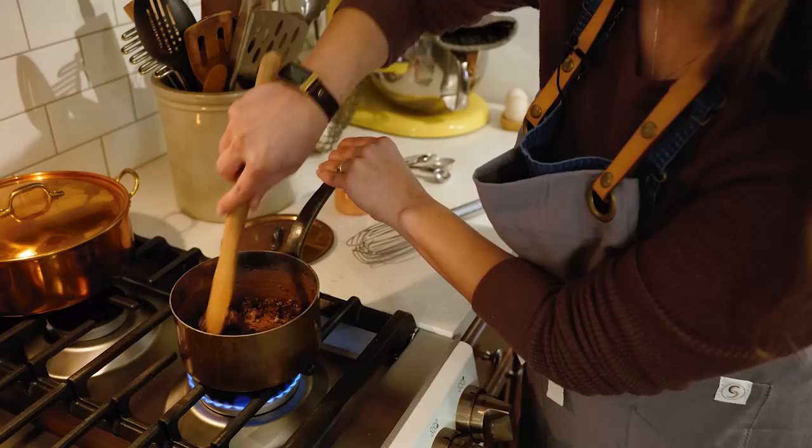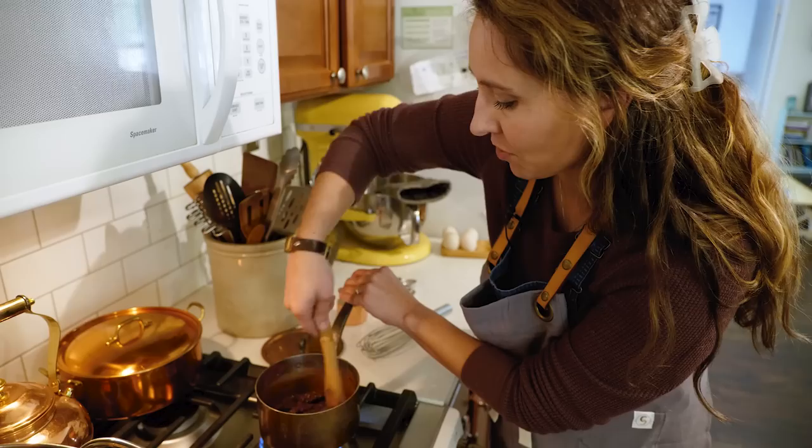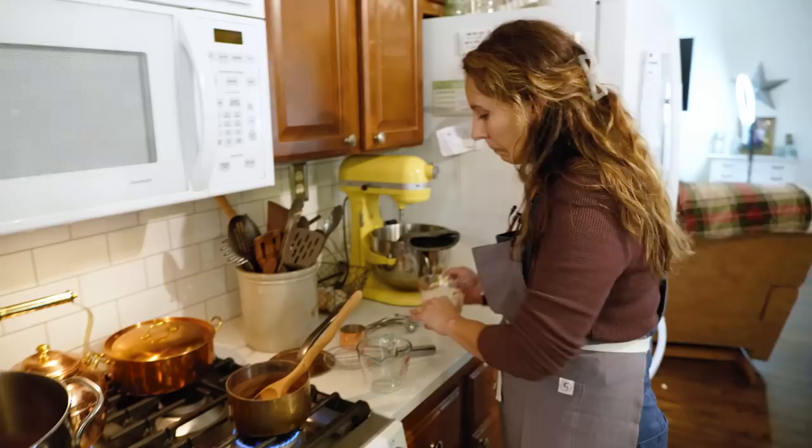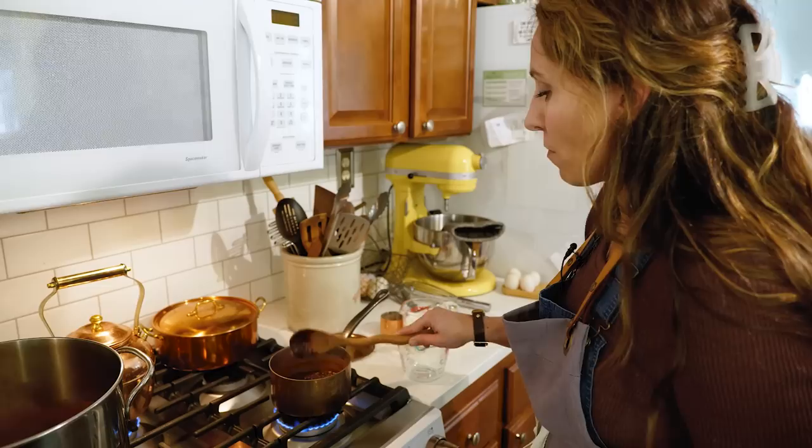When my grandma made this it was always on the wood stove. I haven't actually made it on the wood stove myself — it's a little harder with our wood stove to get the temperature just right, and I'm always nervous about scorching the sugar.